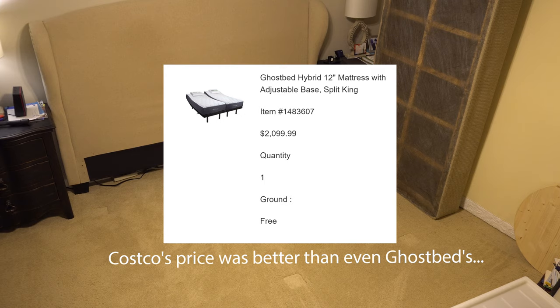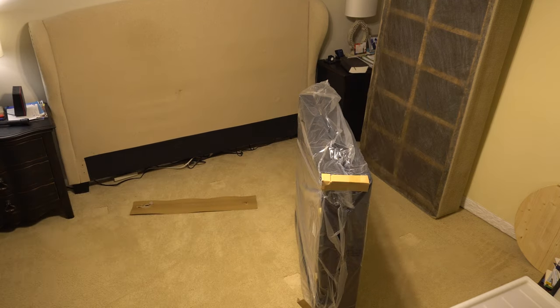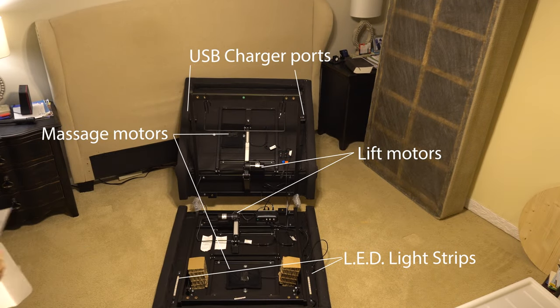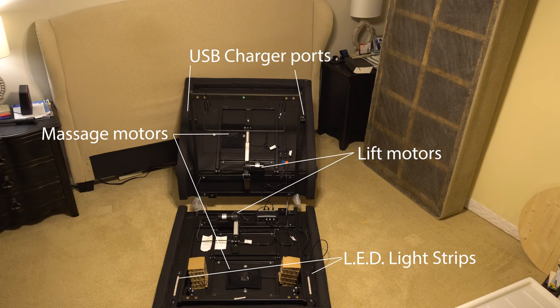The old mattress was giving me some lower back pain - that was basically my alarm clock. There are a lot of very professional, detailed reviews of these mattresses; we thought we'd just show what it's like to have one delivered and set up. It comes in the mail in four boxes: you get two very high-tech looking bases and two mattresses in a split king configuration, which all smushes together to become a king.